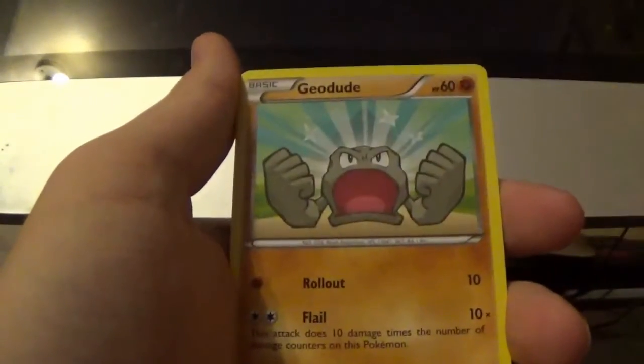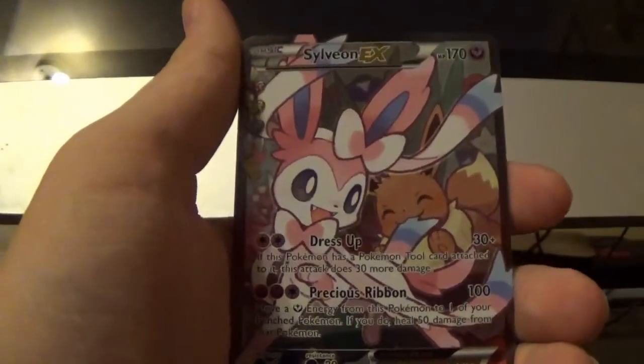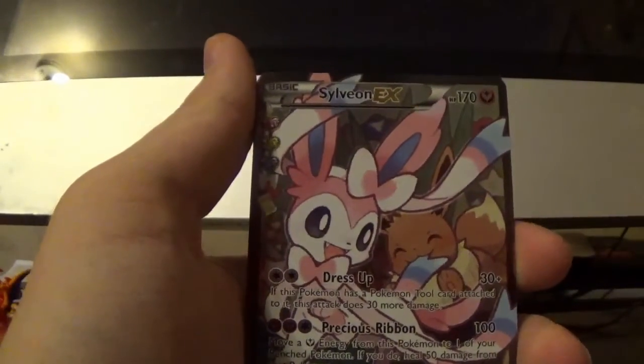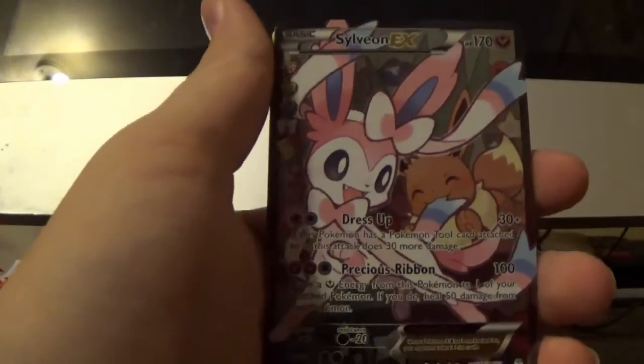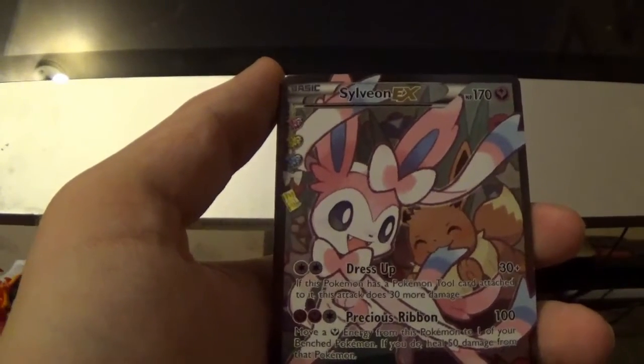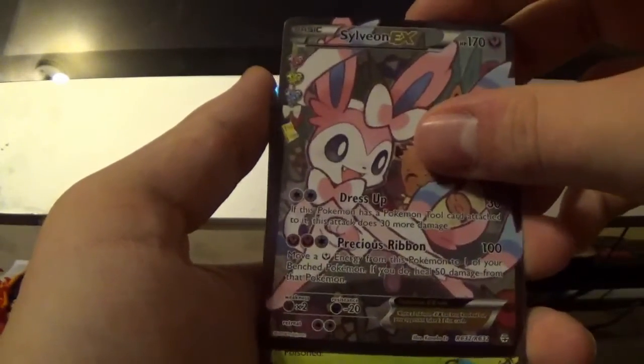Starting off with an Electric-type energy, then we got a Shellder, Clefairy, Geodude, Slowpoke. Oh jeez — the Sylveon EX full art. I'm not as hyped for this card as I should be because I already have two of them. I already have two of these cards. So that's insane.